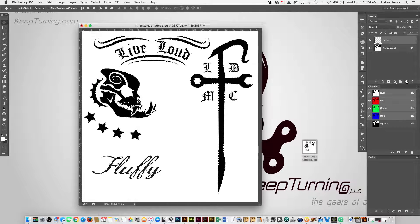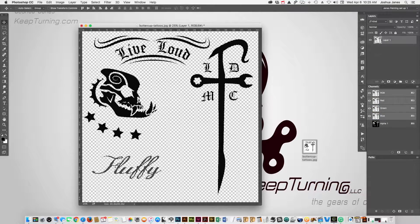We can create a new layer and we can fill it with whatever we want — we'll just fill it with black again. And now this background layer that we had, we can just throw this away. We don't need it because we have this on a transparent background.